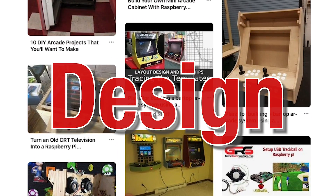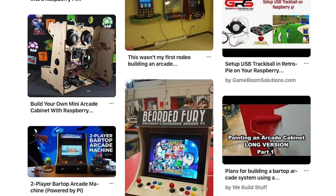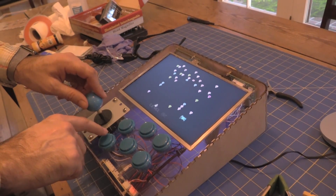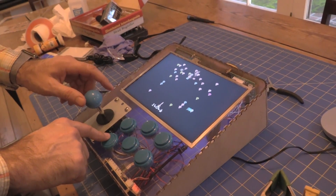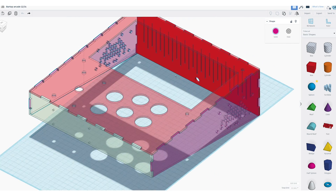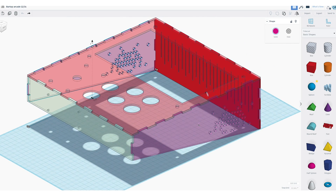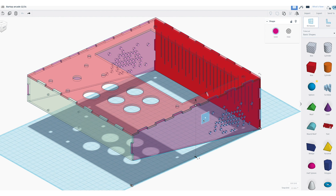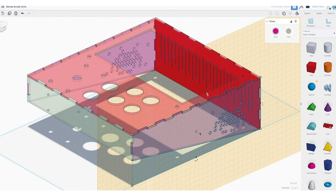For our design inspiration, we went to Pinterest and took a look at a bunch of different DIY game cabinets. We ended up going with a minimalistic design. To design the cabinet, we used a free web application called Tinkercad — a very easy-to-use computer-aided design app that kids and adults can use to design parts for 3D printers and laser cutters.